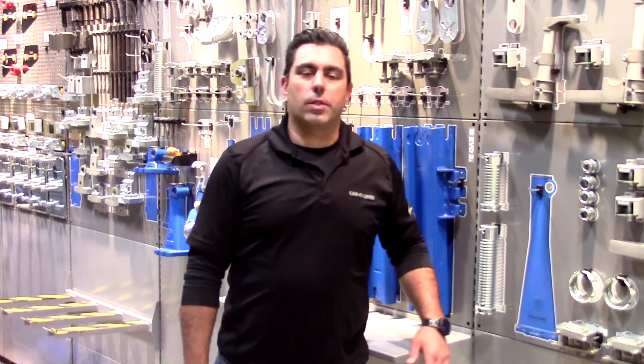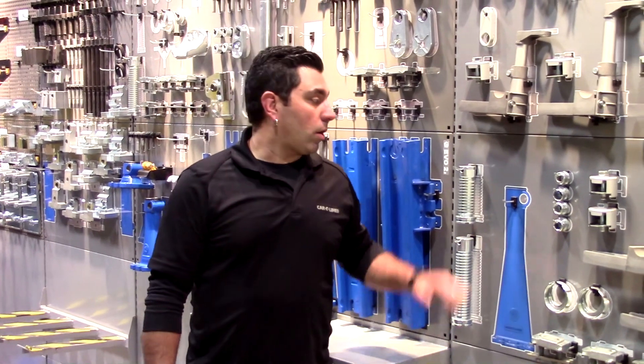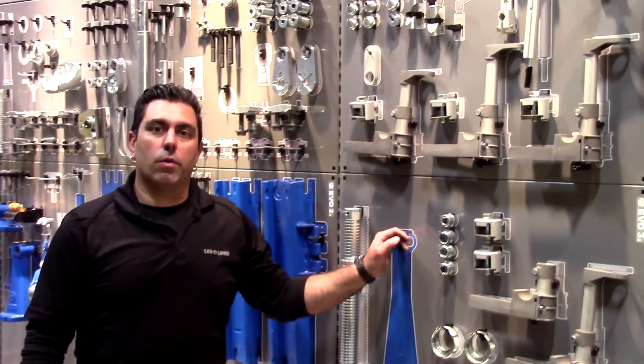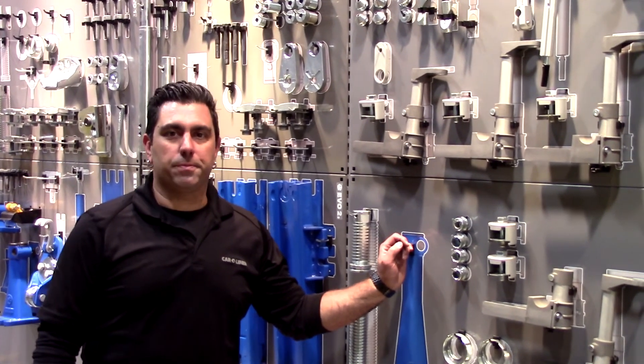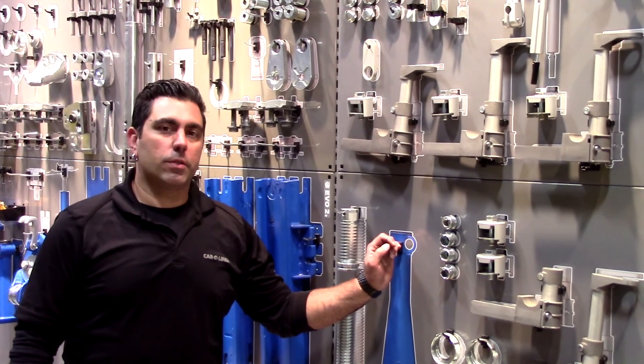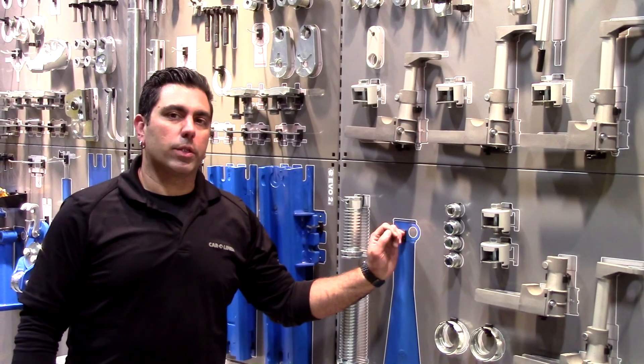Thank you for your time. Check back for another video in the future focusing on our Evo 3 series, where we cover fixturing — or what some people might call jigging — new parts in place. For more information contact your local distributor or visit carliner.com.